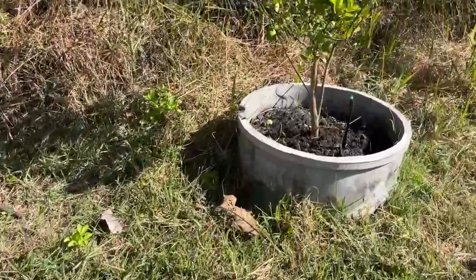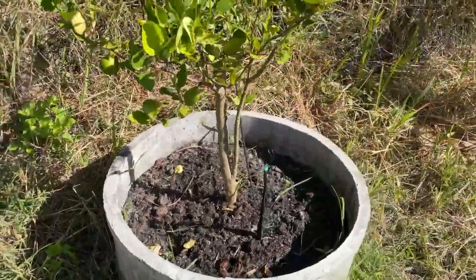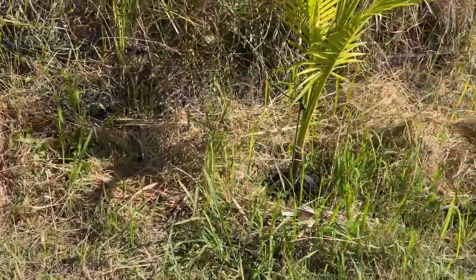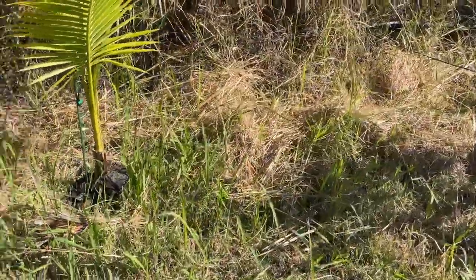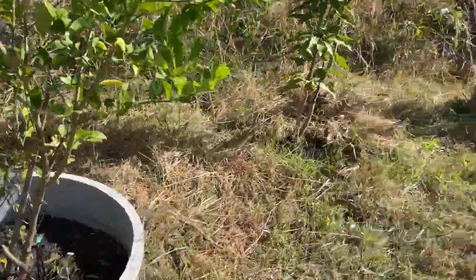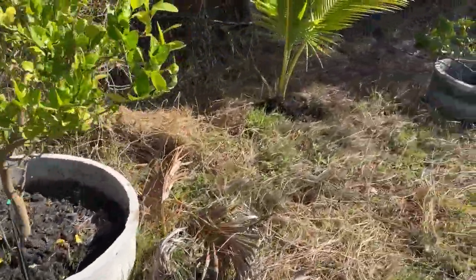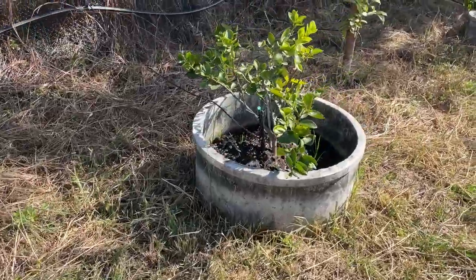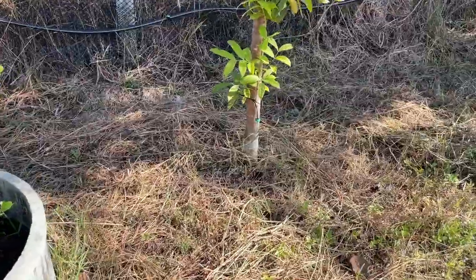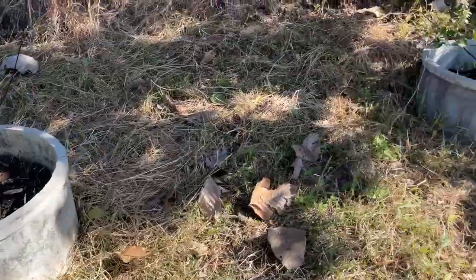Here we have the lime trees — they just started off as basic little twigs a couple of years ago. There's also a coconut tree, another lime tree, mango trees, more lime trees, another coconut, and a teak tree — or actually mahogany, that's right.